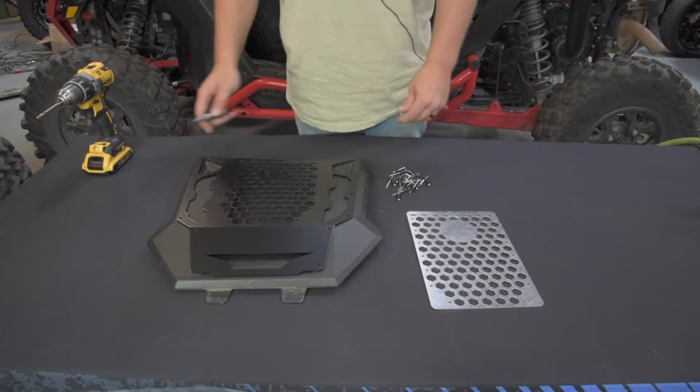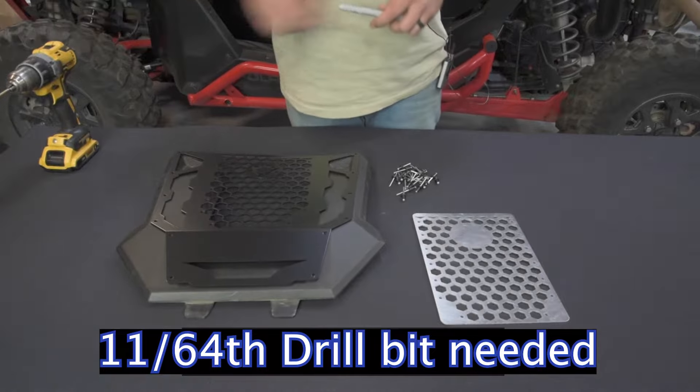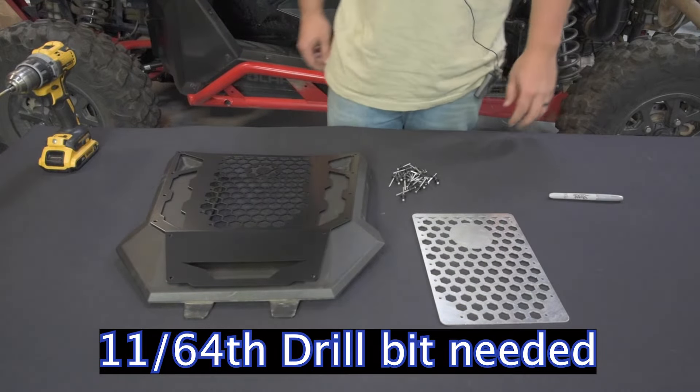So once those are marked, you'll drill with the 3/16th drill bit and then start riveting.